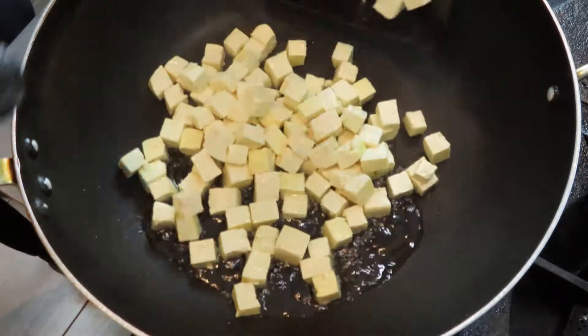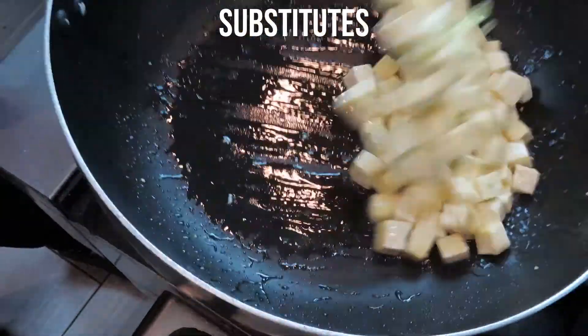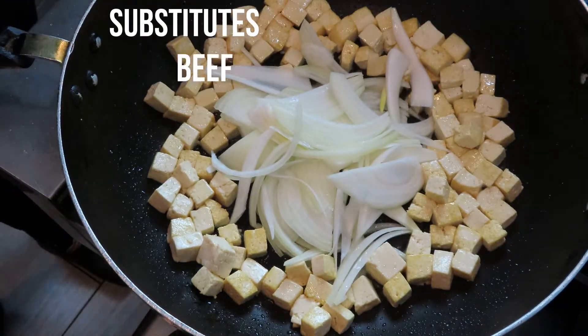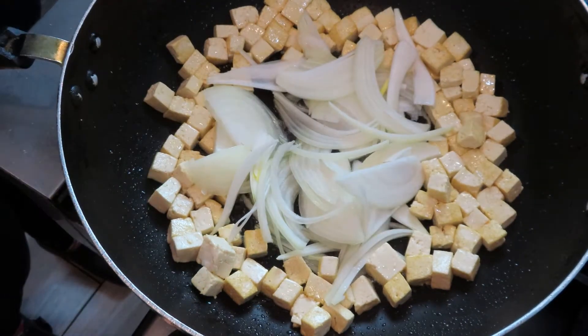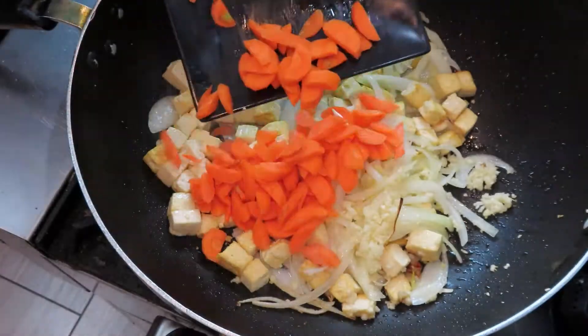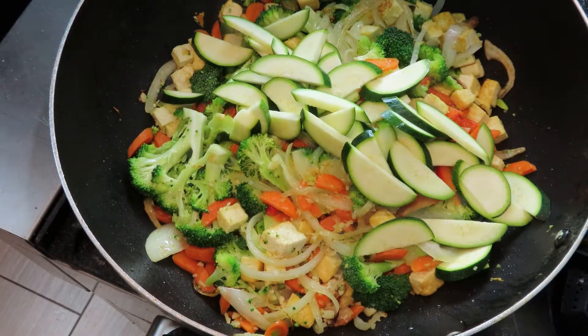If you're allergic to soy you can always substitute some legumes like garbanzos for protein, but this recipe is super versatile so you could also use chicken, shrimp, or beef. Now add your aromatics — onions, ginger, and garlic — then add your vegetables. Start with the densest ones first, working your way to the quickest cooking vegetables.